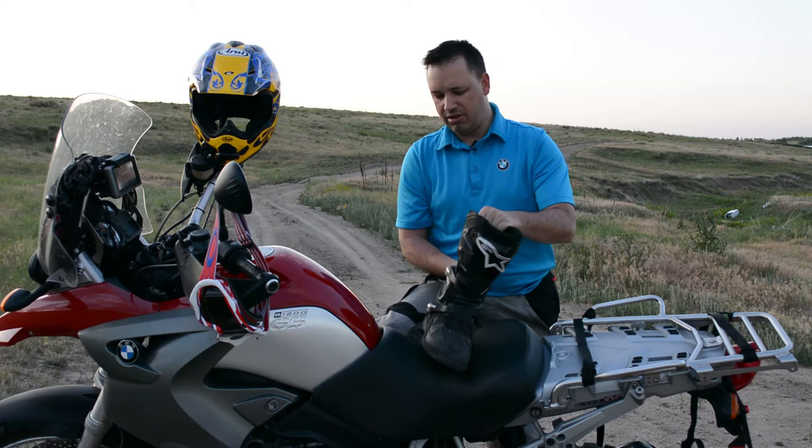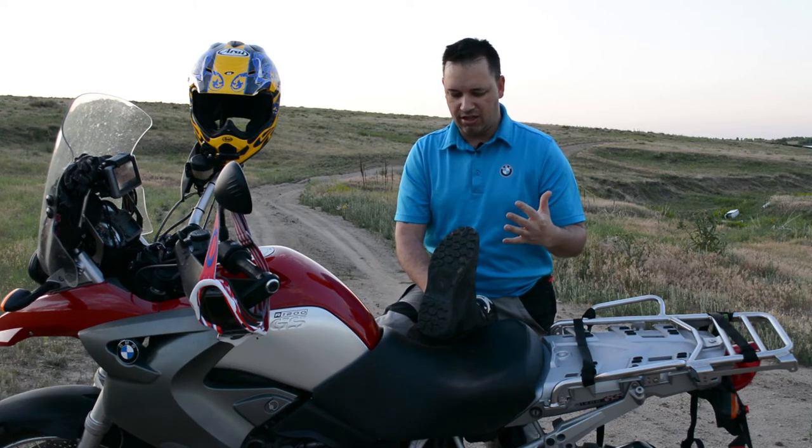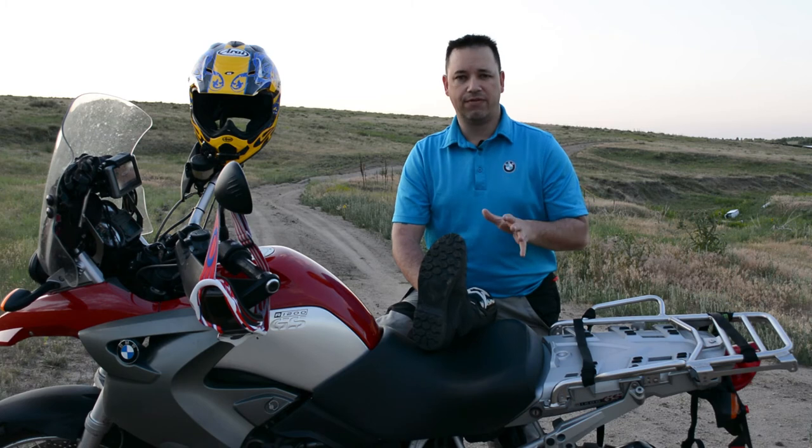The other thing is the sole of the boot — it is absolutely fantastic. It's got enough grip for any condition, whether you're on the trails or the street. It just works phenomenally.